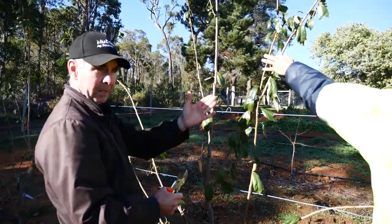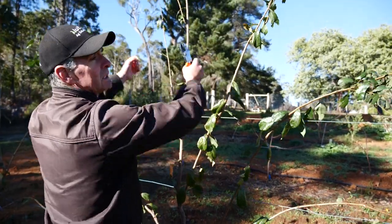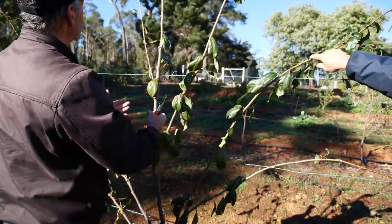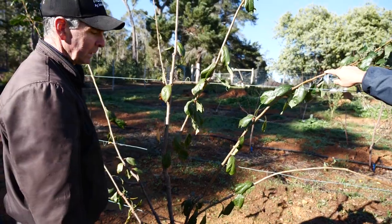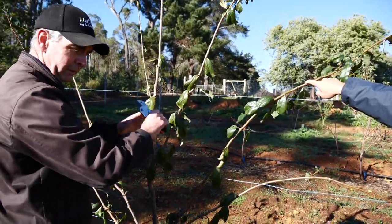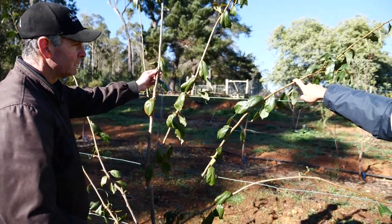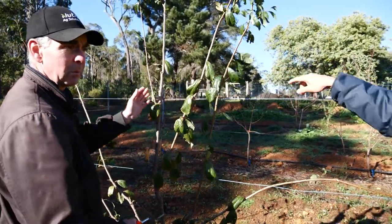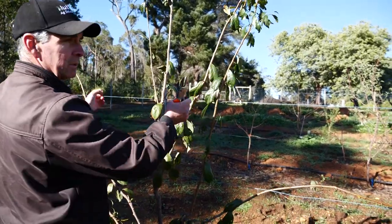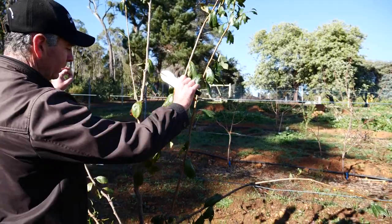In this case we can go up 30 degrees. On apples and pears, remember we go flat or just below horizontal, but on plums and apricots - particularly plums - we're more than happy to go up 30 degrees. It works very well. You can go flat but 30 degrees is ideal.